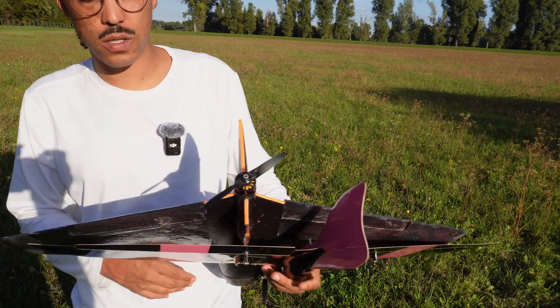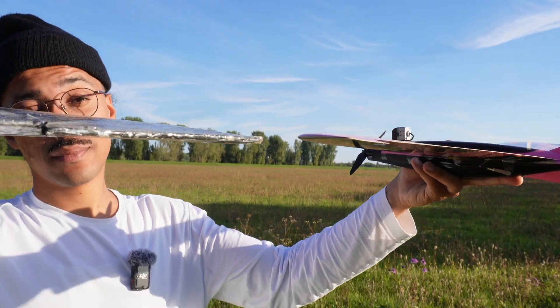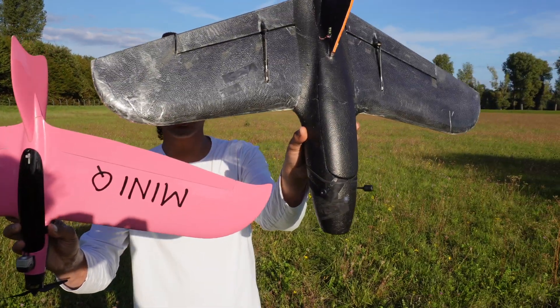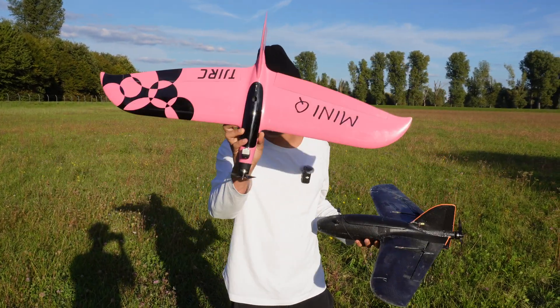Let me show you how this is different from a former foamy like the Giumpito. Razor thin trailing edge — this can't be manufactured in foam. You see it's also swept forward but it's way stiffer. The Giumpito kills itself at around about 250, 260. But this one, I don't know, I haven't reached the limits yet.